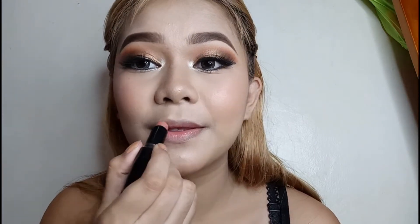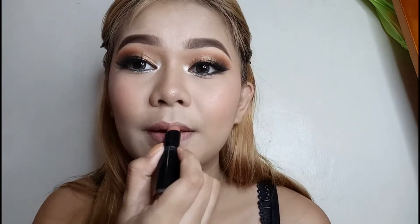For my lipstick, I will use the Beauty Natural in the shade Berry It All. It's a very beautiful nude na lipstick, and bagay na bagay siya on this look.